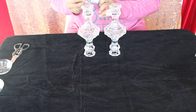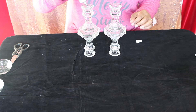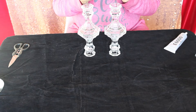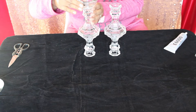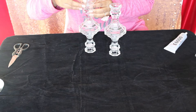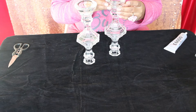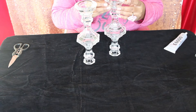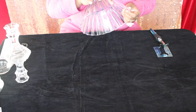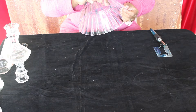Using E6000, add votive candle holders on top. Make sure it is centered. While they are drying, let's make holes on the plastic bowl using a soldering iron, in between the grooves just above the end.